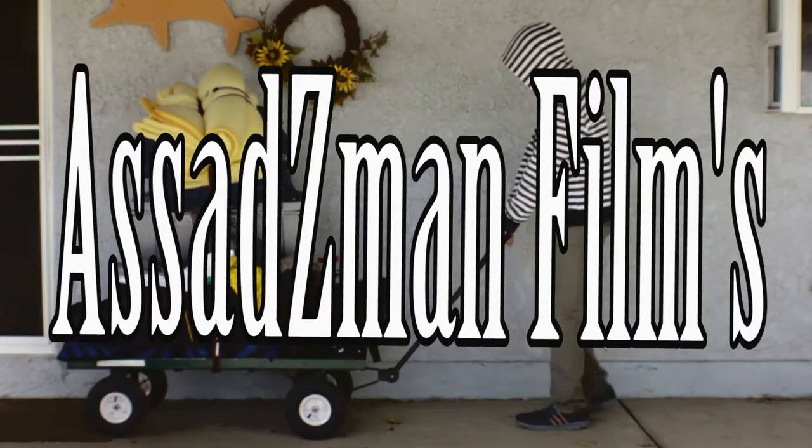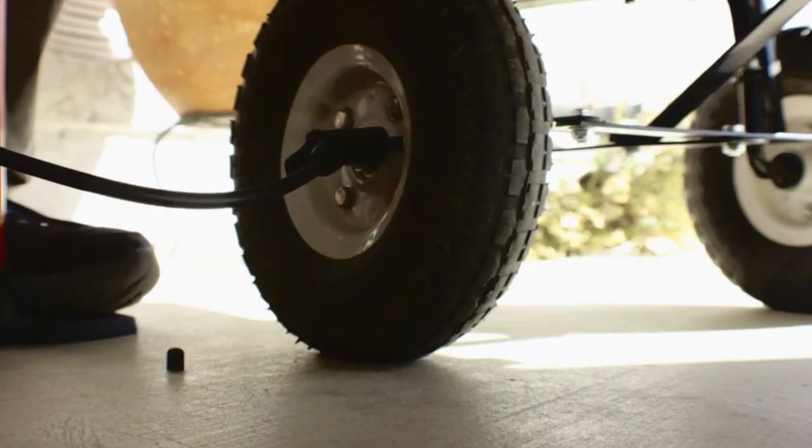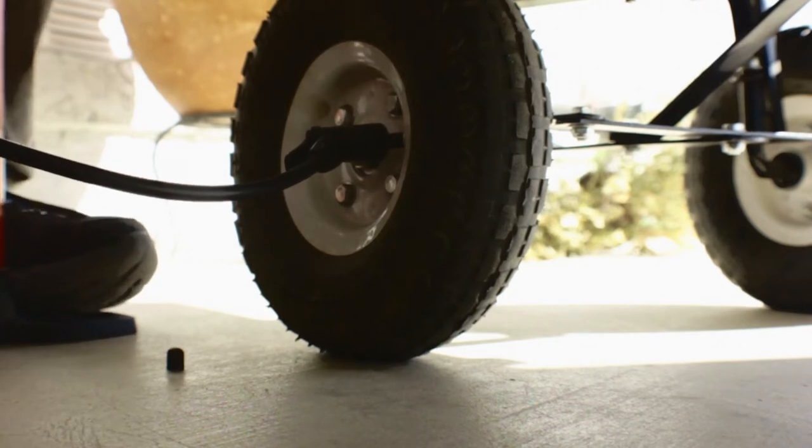Hello, I'm Zane Asad from Asad Z-Man Films, and today we're gonna be going through a look at my— wait, hold on, actually I have to pump a tire. Hold on. It was a little flat. Anyways,